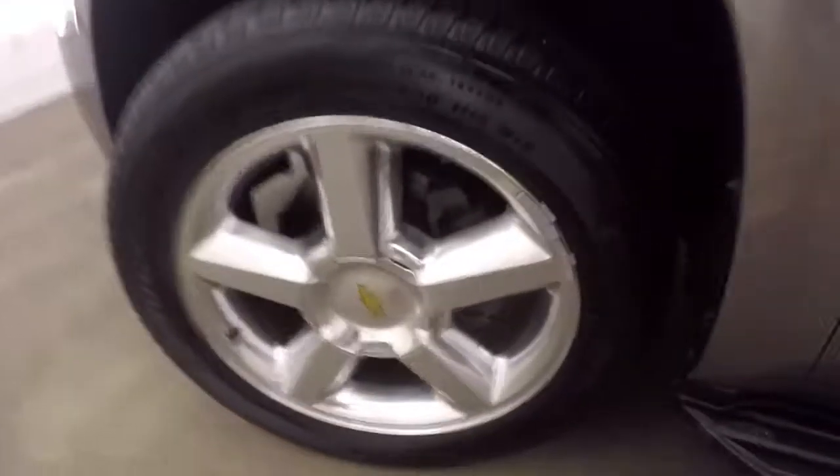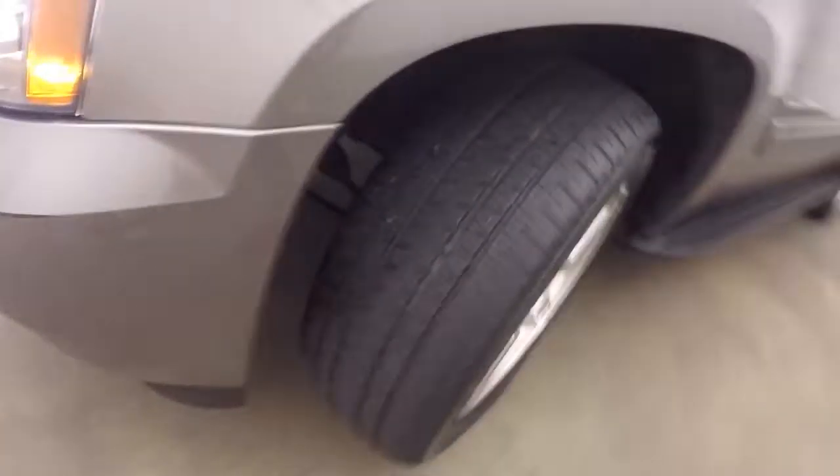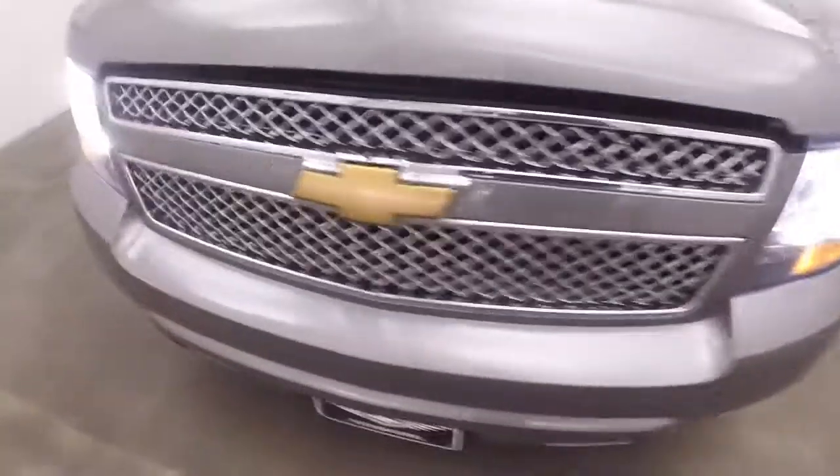This is OnStar capable. Let's go look underneath the hood. Nice wheels, decent tires — and there's that chrome grille again.